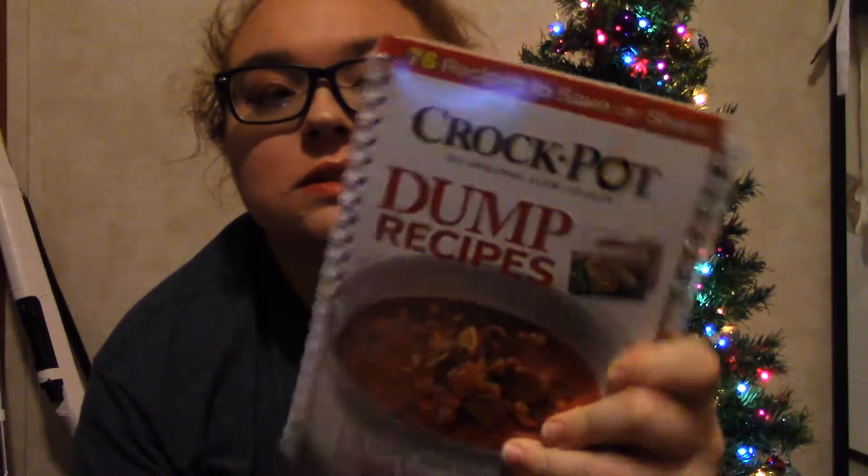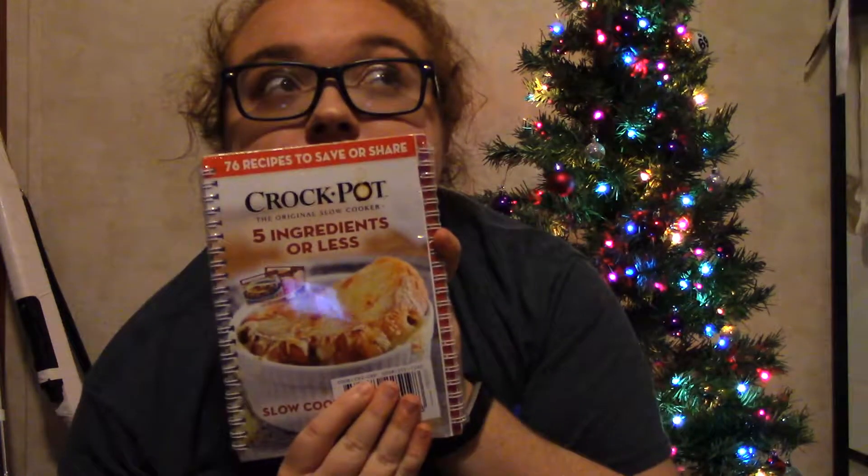And the next thing I got is like three crockpot cookbooks. Just because in my dorm room I can have a crockpot, so sometimes I cook with a crockpot and I can make some different recipes.